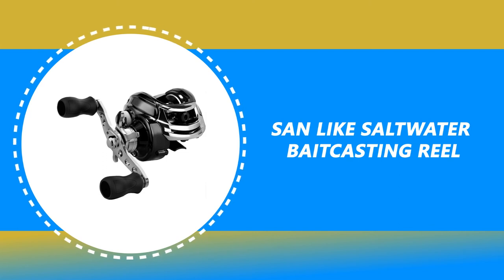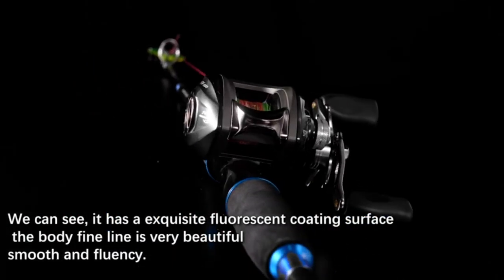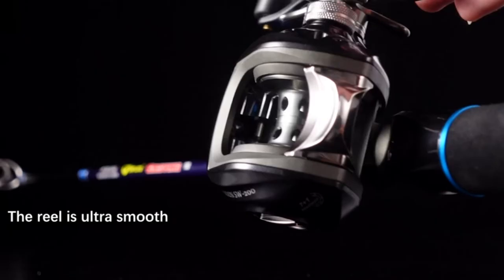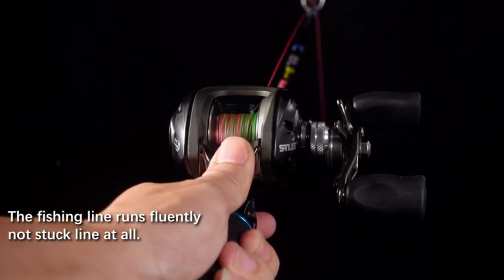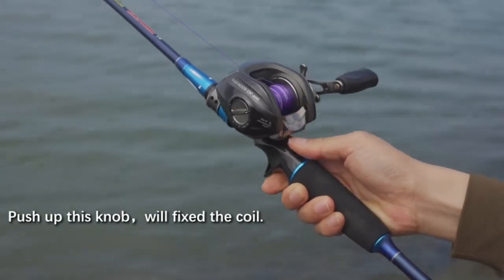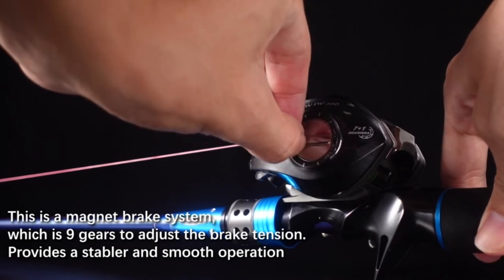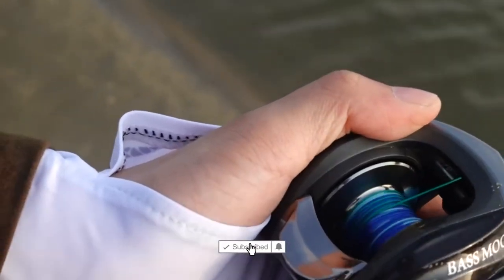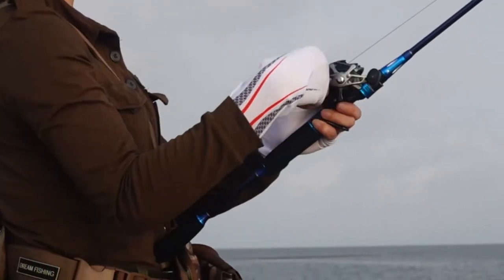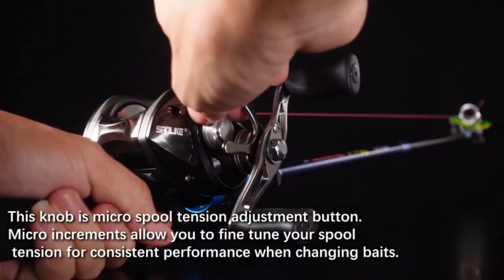Number 2: Sandlikes Saltwater Baitcasting Reel. This low-profile reel is designed with super silent gear. It offers a high-speed 6.3:1 gear ratio for fast line retrieving to provide ultimate fishing performance in both saltwater and freshwater. It comes with 4 pins and 7 magnets, a fully adjustable magnetic braking system and a carbon fiber drag system, which delivers a powerful 17.6-pound drag force to handle your big fish.